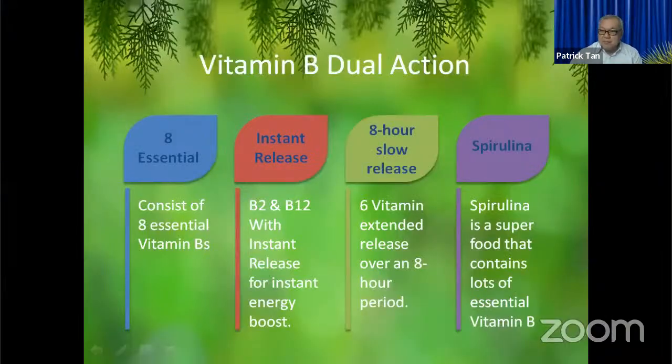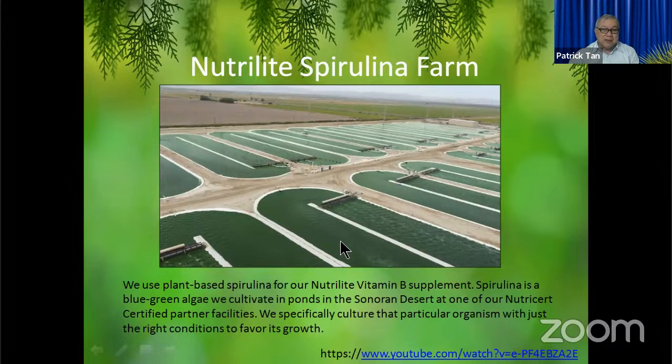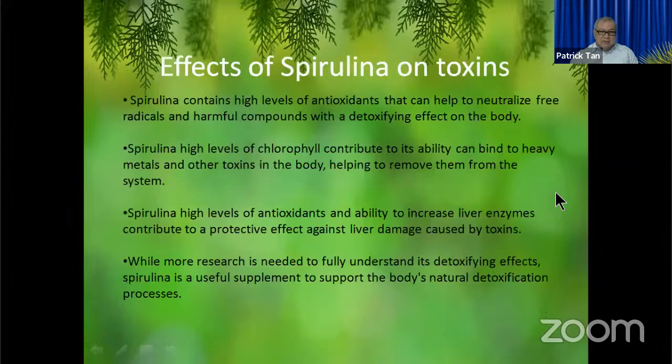Going back to the PowerPoint — the Nutrilite spirulina farm is really just pools and pools of spirulina in the desert. As mentioned in the video, it is the perfect condition for growing spirulina — the hot temperature and very alkaline solution produce very pure spirulina.